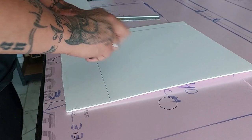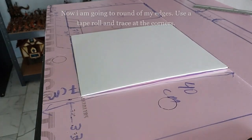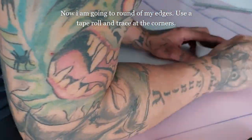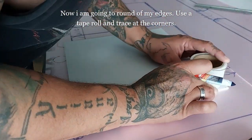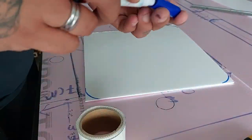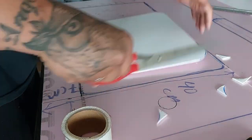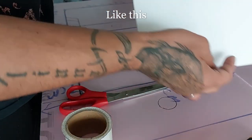When you cut, make sure you cut to the place where you're going to glue your foam board and not cut through your roads. I round off the edges using a tape roll and trace the corners to give it some more visual interest. Then I use scissors to cut out the rounded edges.